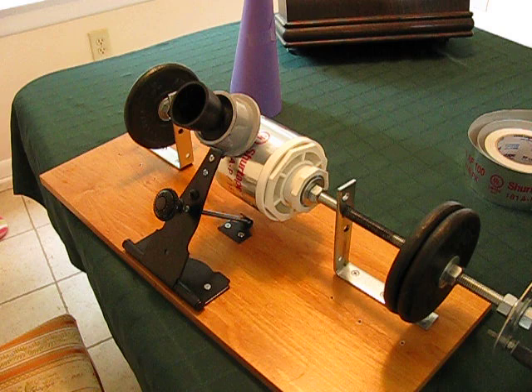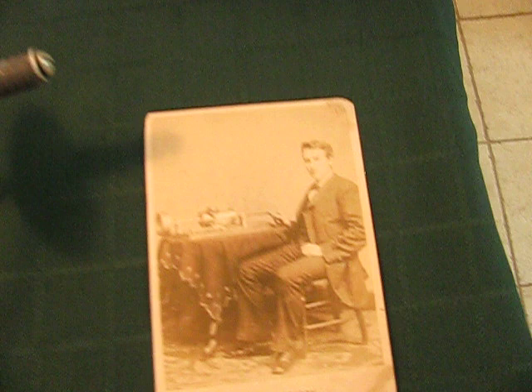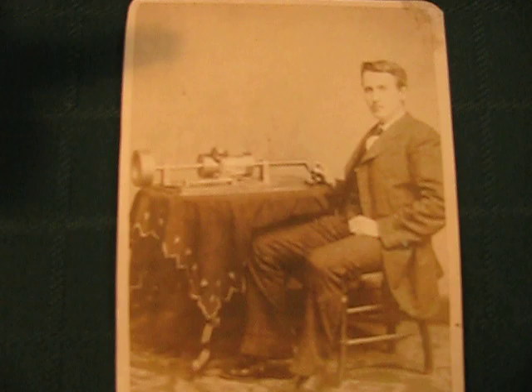Here we have a homemade Edison tinfoil phonograph. To give you an idea of what the original looked like, here's a picture of Thomas Edison with his original tinfoil phonograph from 1878.